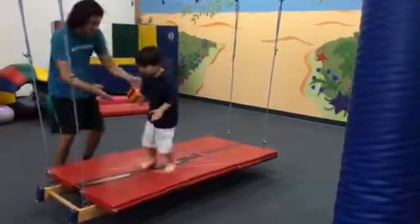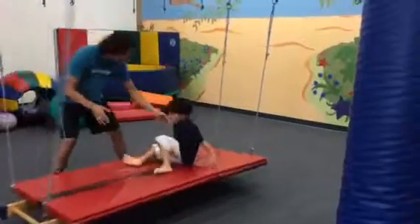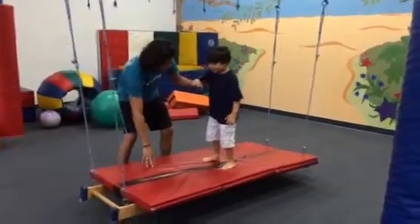Now show me a tuck jump. Nice. Try one more time. Bring those knees up. Keep it high. Oh, there. You did great.